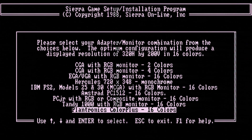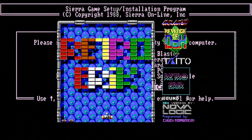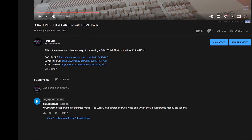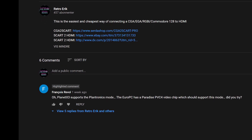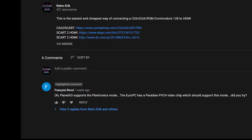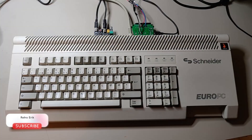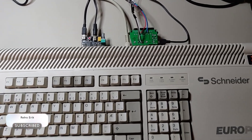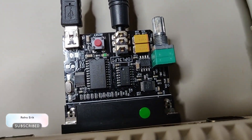Hi and welcome to Retrorik. In this video we'll talk about the Plantronics Color Plus mode. About a week ago I got a message on my YouTube channel from a guy called Francois. He informed me that the Schneider Euro PC supports the Plantronics mode, so I literally dropped what I was doing and connected my Euro PC and tried it out.